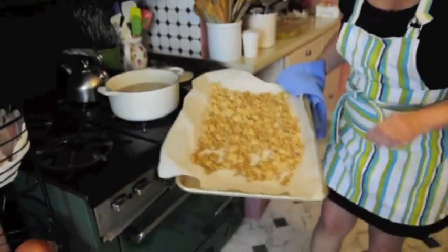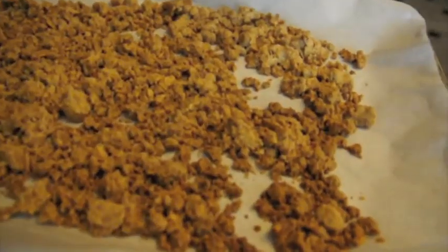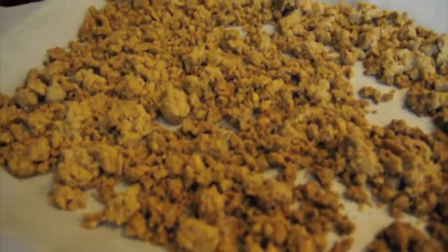Oh, beautiful, golden brown! We're just going to let these cool a little bit, and then I'm going to pull them apart. They're going to be perfect for our mango cream cheese crumb pie.